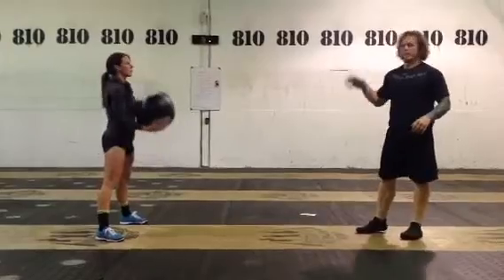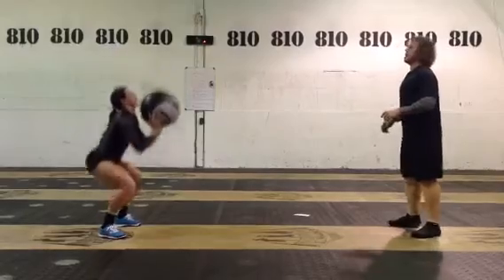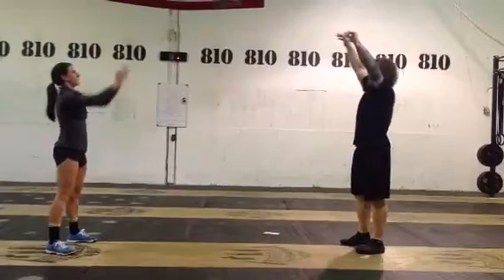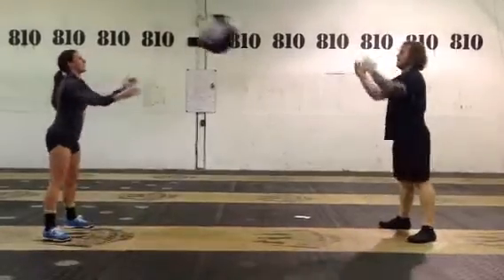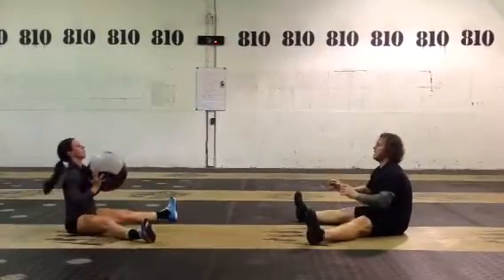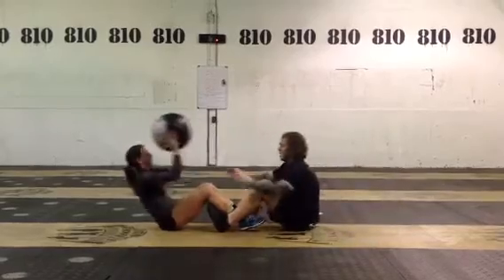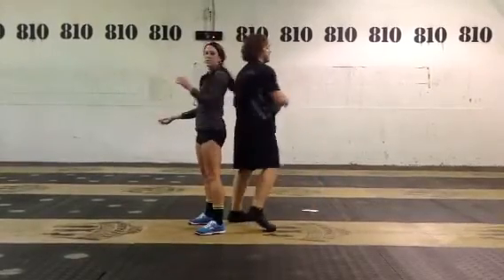Now we go all the way back down the pyramid. We start with the wall ball throws, then go back down to the standing chest and overhead passes, then potty shots, then seated chest and overhead throws, then we lock in for 30 more seconds of sit-ups. Then we stand up and finish with back-to-back twists for 30 seconds — and time.